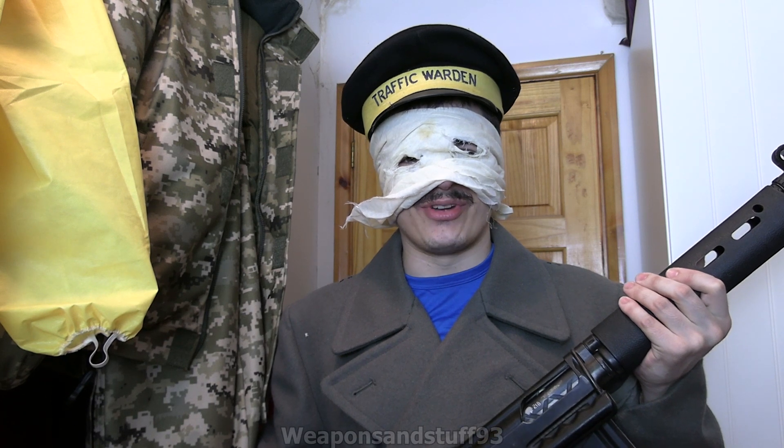Hello, so I finally got around to doing the requested video of doing the sort of Threads-style traffic warden outfit, which is very iconic even though it's only in like 20 seconds of the film.